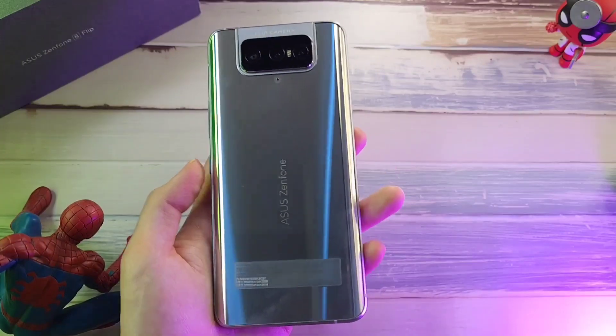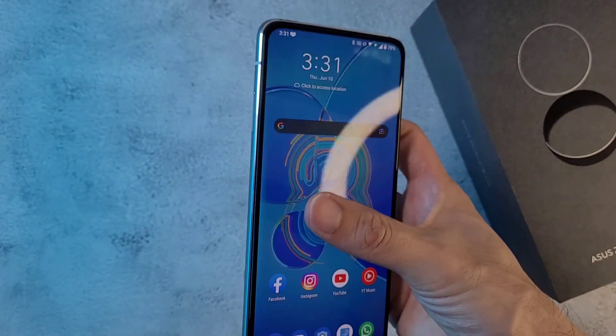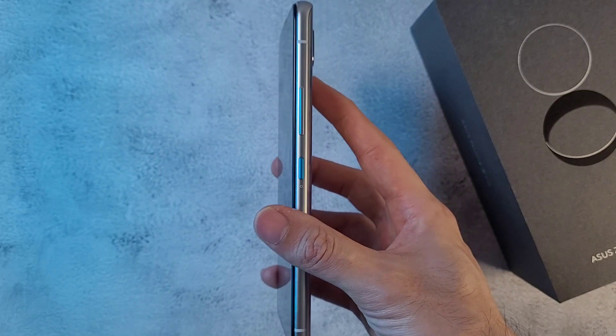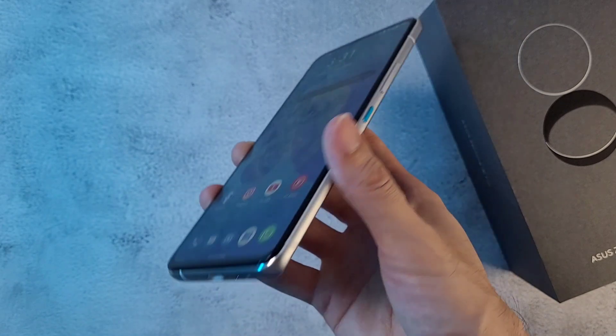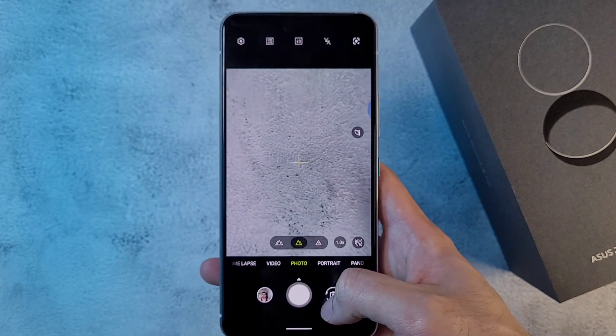The first thing I'm talking about is the build and design of this phone. As you can see, it does have a very nice solid build. On the front you have Gorilla Glass 6, but on the back it's only Gorilla Glass 3. So yes, if you do drop this, the back will shatter quite a lot. The front does have some resistance to it.